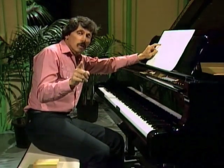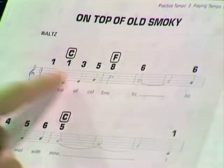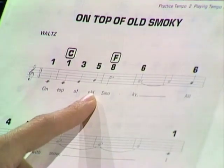But it doesn't tell me how long I should hold each note unless I look at the notes themselves. Are they black? Are they white? Do they have tails on or don't they? Do they have dots after them? When I look at that information, it tells me about the time I should hold each note.